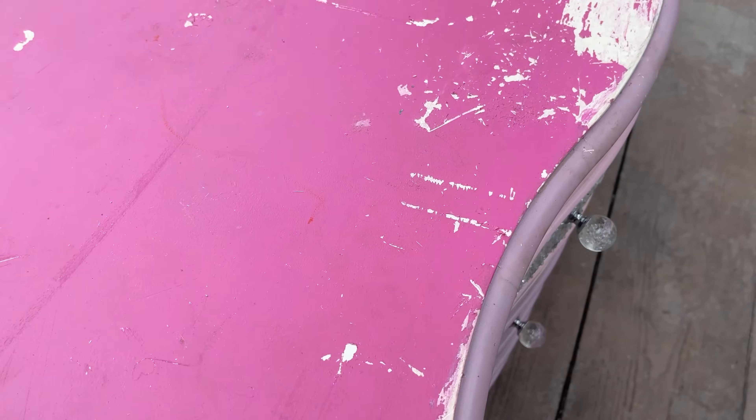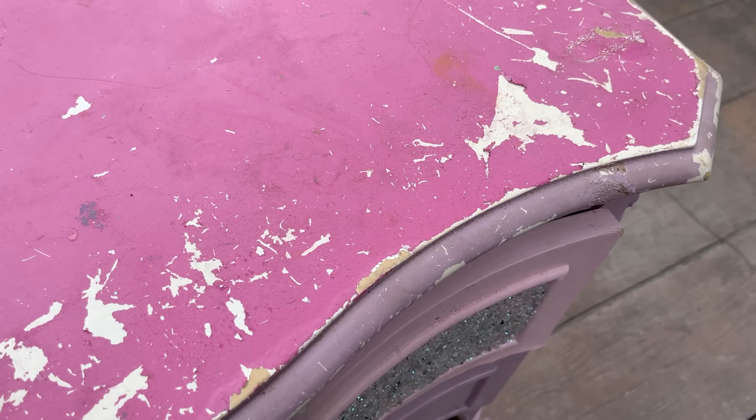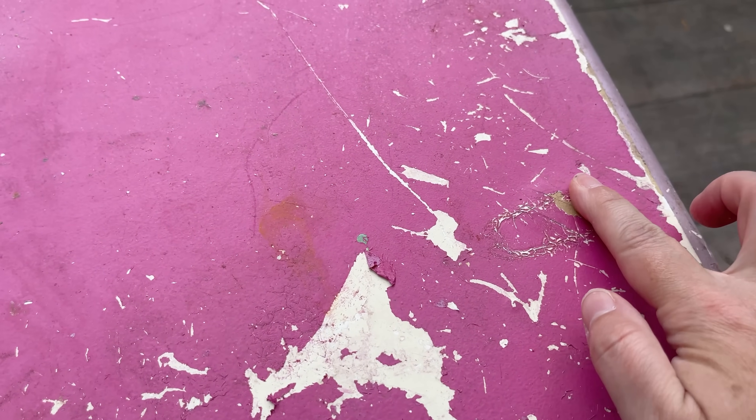I was so excited when I saw this piece on Facebook Marketplace. I knew it would be the perfect piece for the Ugly Duckling Challenge. I loved it so much, I bought it a couple weeks before the challenge was even announced.